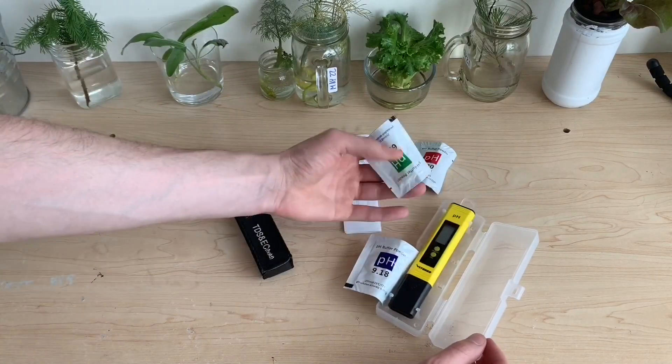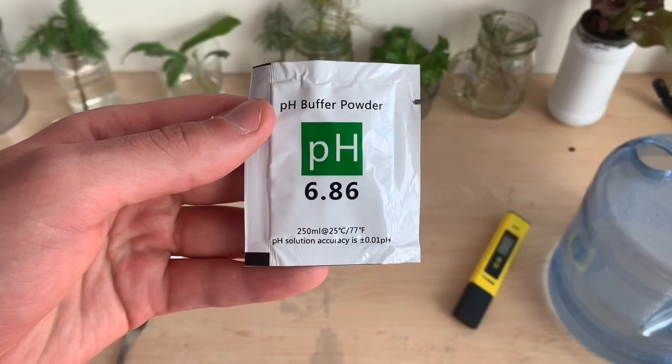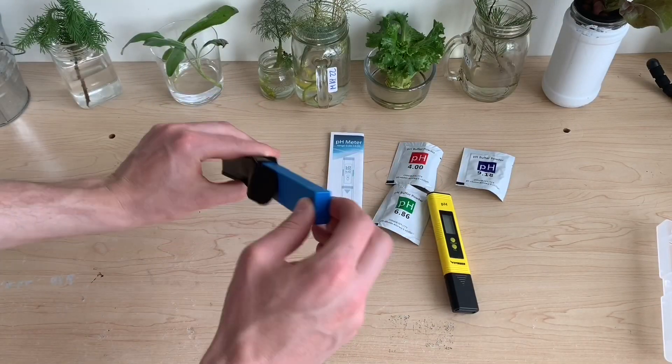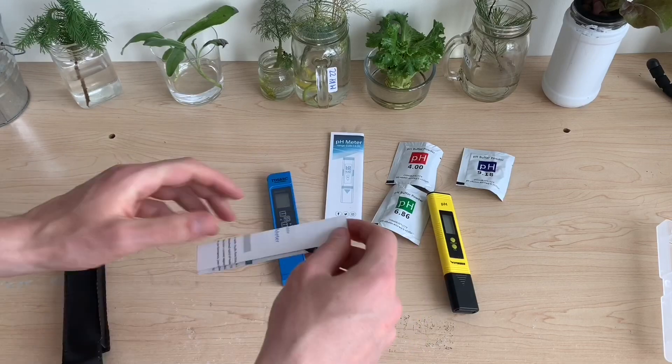Opening things up here, the pH meter comes with three buffering solutions that are going to help us calibrate the product, and both meters come with a carrying case and instructions.